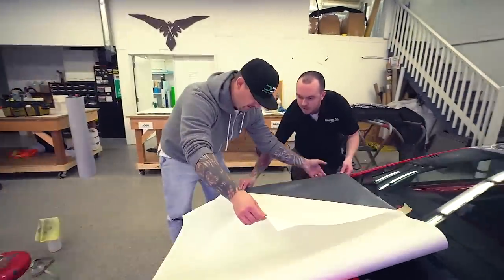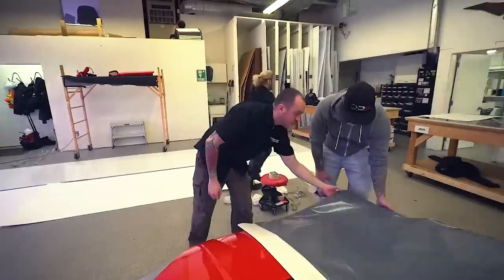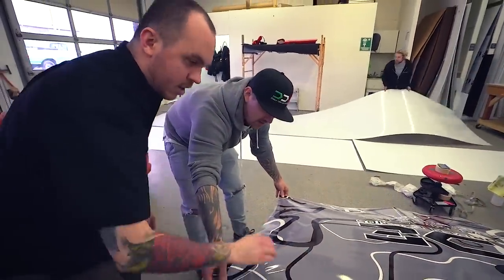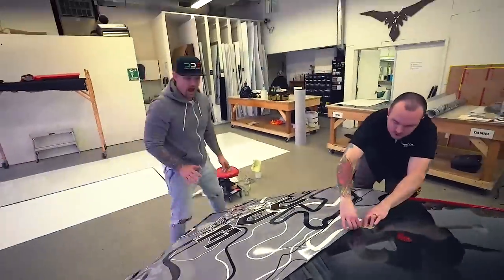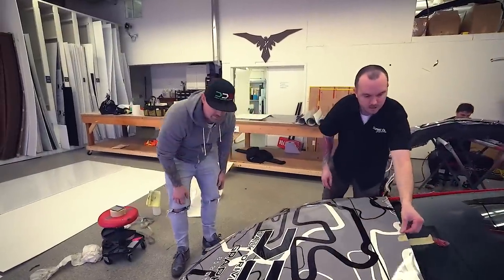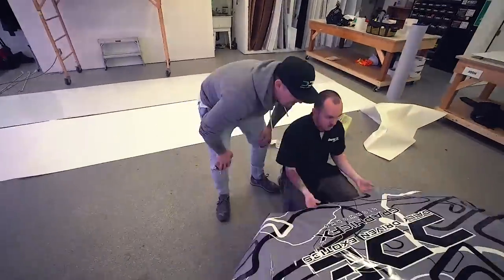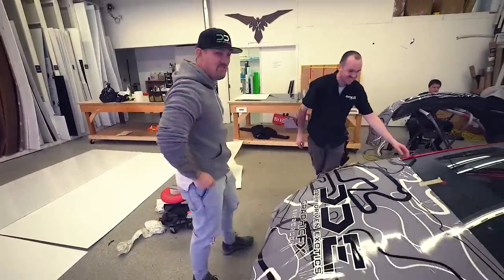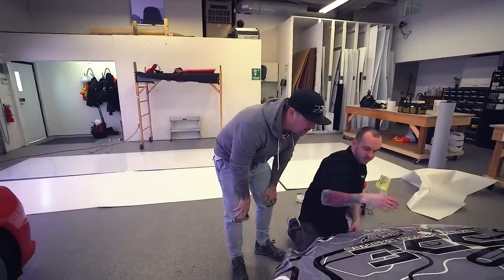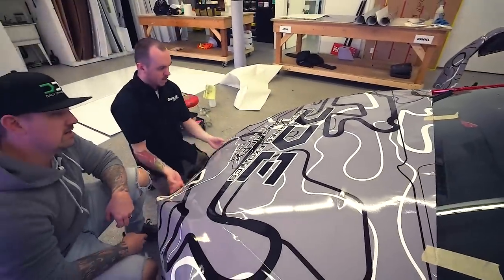Just make sure it doesn't crease. Fold this underneath. It does have some repositionability, so bang on - you can stick it to make sure it's not going to go anywhere, then pull this out. You don't want to reef on it but you can kind of lift it up and shake it. You want to work from the center out, in as big of a piece as you're comfortable with.